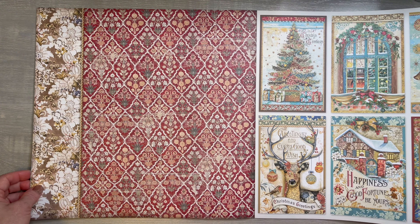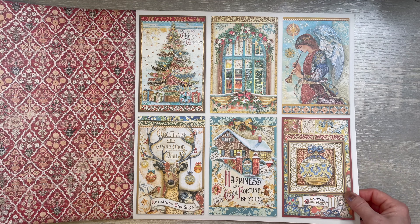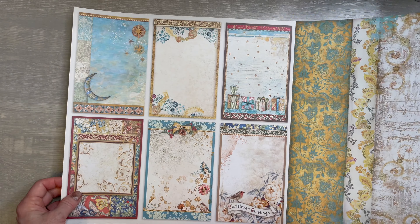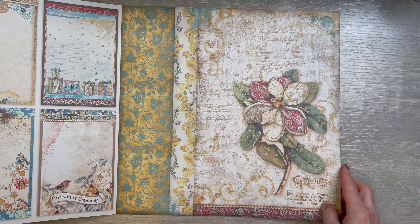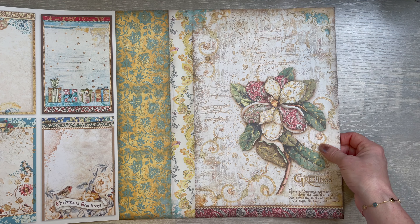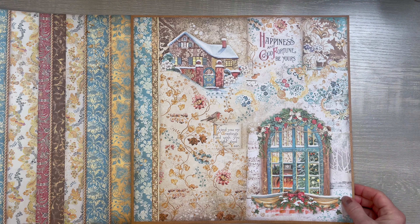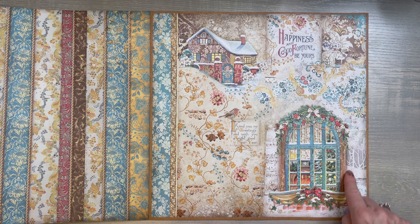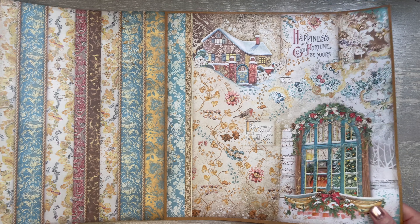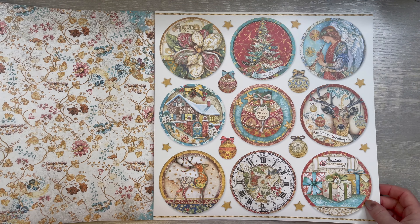Then look at this piece of pattern paper — I love it. It's so beautiful. Reminds me of an exquisite quilt. And you can see how well this plays off one another. You could make little cards out of these and just cut them apart. Here's the back, and here's the front. Can we just take a moment to appreciate this clock, the bird, all the berries and the flowers? Then this is the back of the clock.